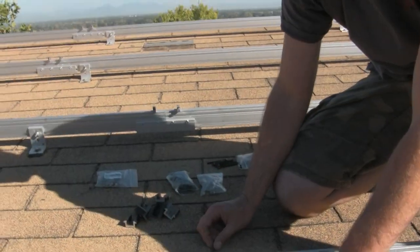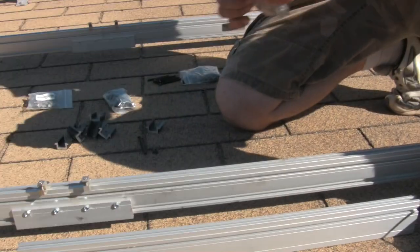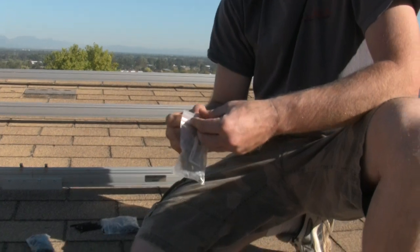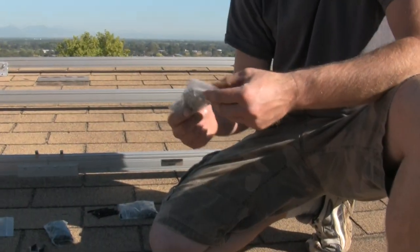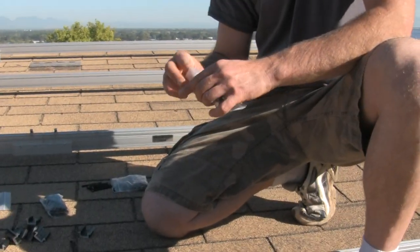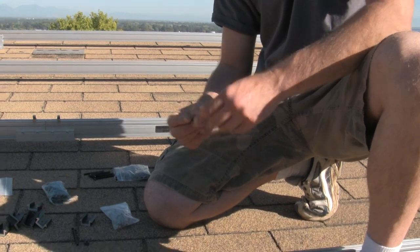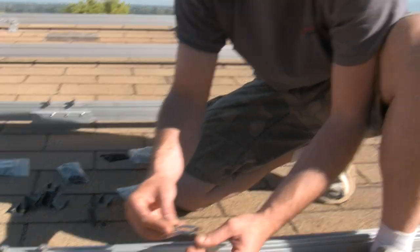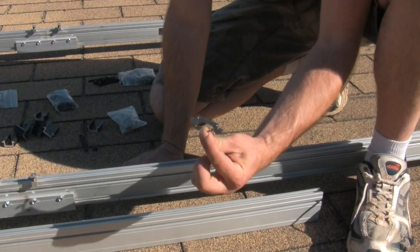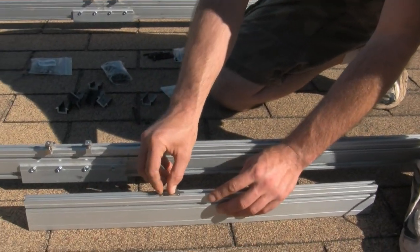One of the other things we're going to be doing with this system is something that was actually invented by Wiley Electric. They call it a WEEB — it's an acronym for Wiley Electric Equipment Grounding, or something like that — and it looks like this. It's just this little bitty clip.